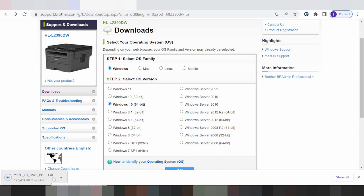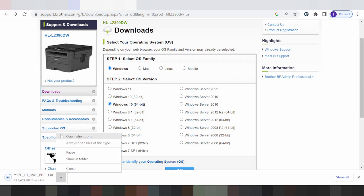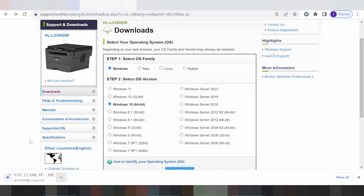Double-click to open the file. Click Next and click Finish — it will automatically detect the USB cable printer and install. If you have any questions, comment below. The download link is in the description. Thank you for watching — please like and subscribe to my channel. See you next time!